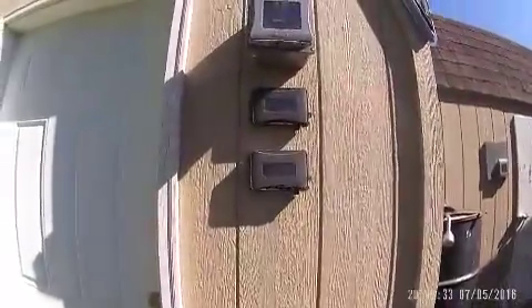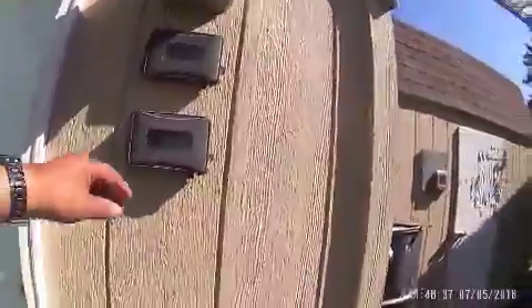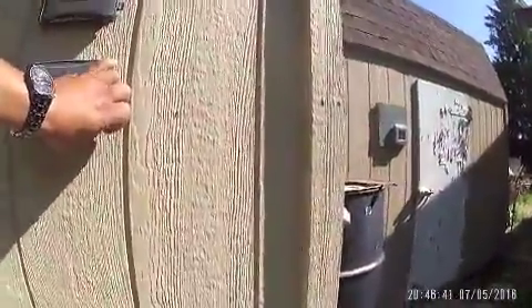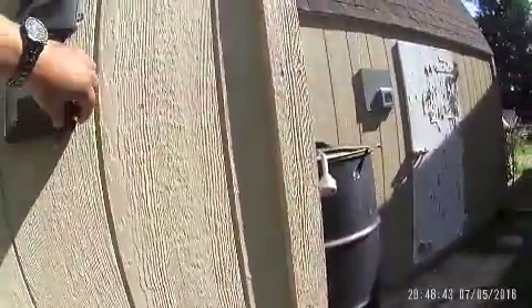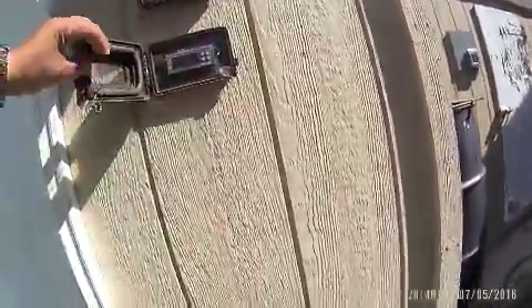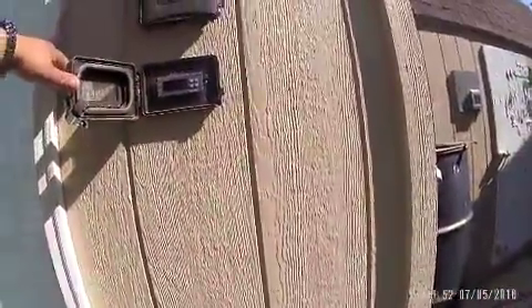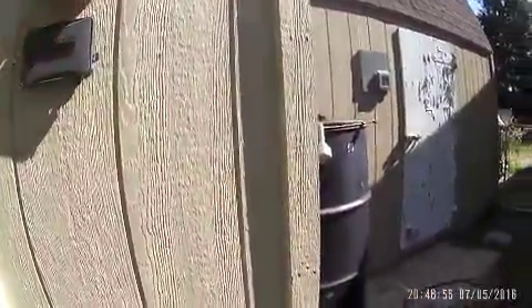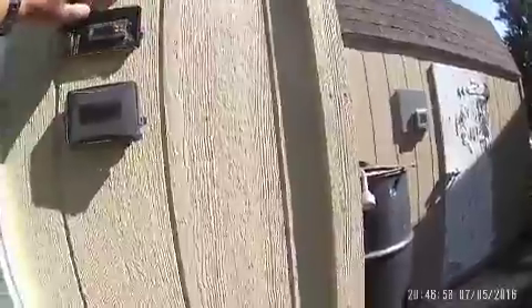I'm gonna go ahead and take a look at the laboratory. Right now all I'm using is the temperature — it's about 26 degrees Celsius, 26.4 I think. I'm not running the humidity stuff right now, but there's the humidity sensor.